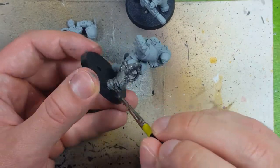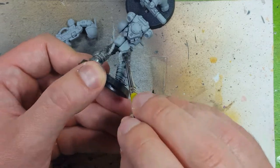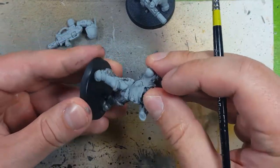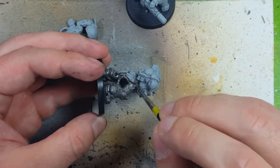Now with some Leadbelcher, I coat the entire model in Leadbelcher. I've learned from my previous project with the Intercessors that I'm not going to bother highlighting it with Ironbreaker — it doesn't show through, so it's not worth the time.